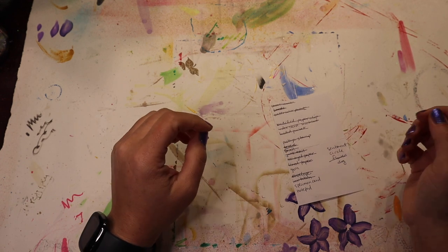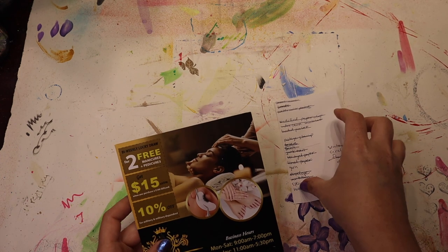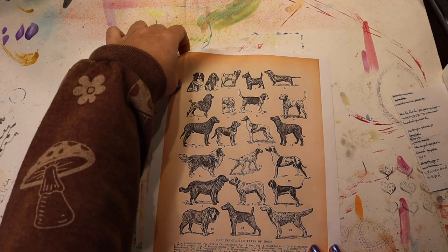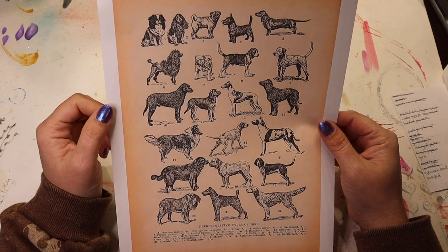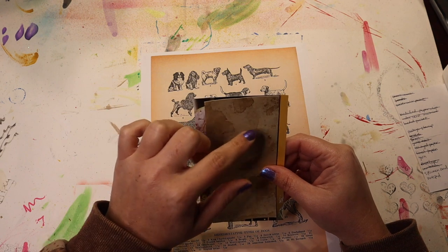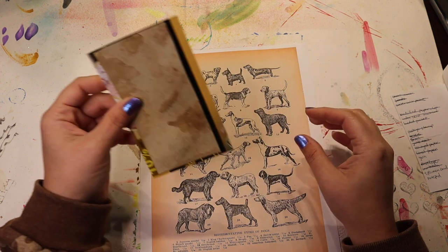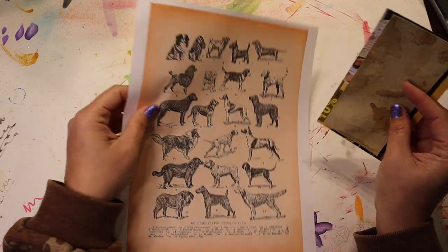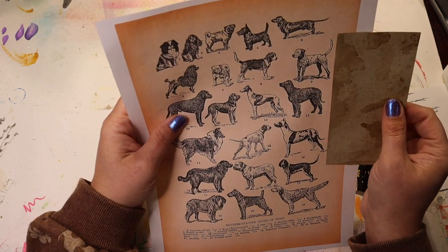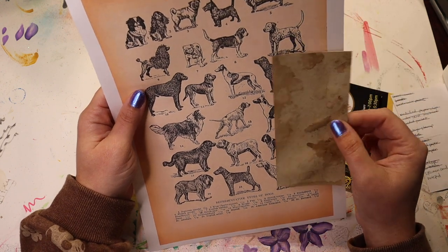I still need specimen card and notepad, plus yarn, sentiment, circle, and dog. I'll work on the specimen card next using more junk mail — I think I will cut this in half. I went on Pinterest and found a vintage dictionary page for dogs and printed it out. I'm going to use it for my specimen card. This will be the size of the specimen card and this is the size of the picture window, because this is going to be the background. I need a dog that will fit within these constraints.